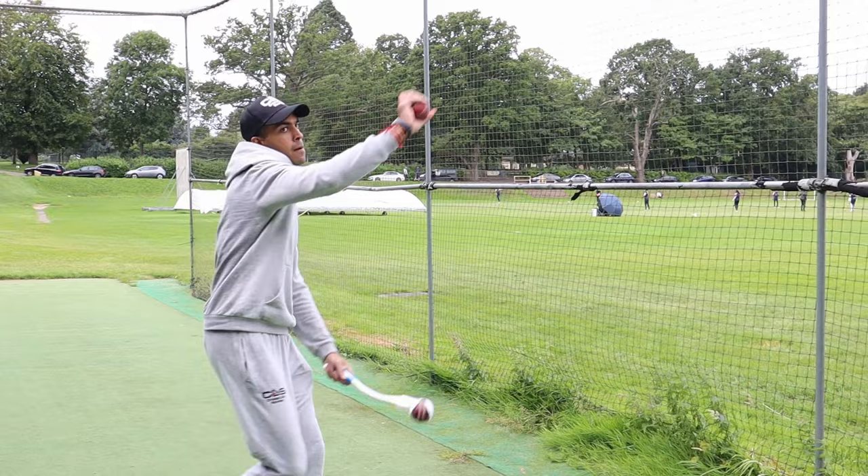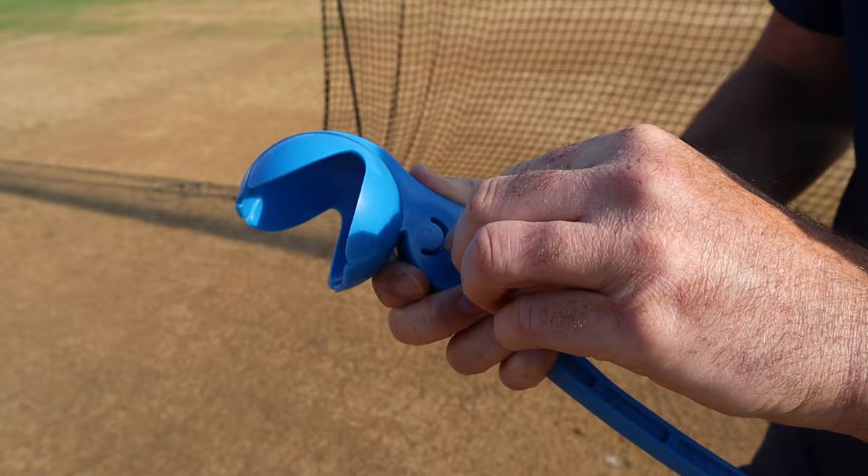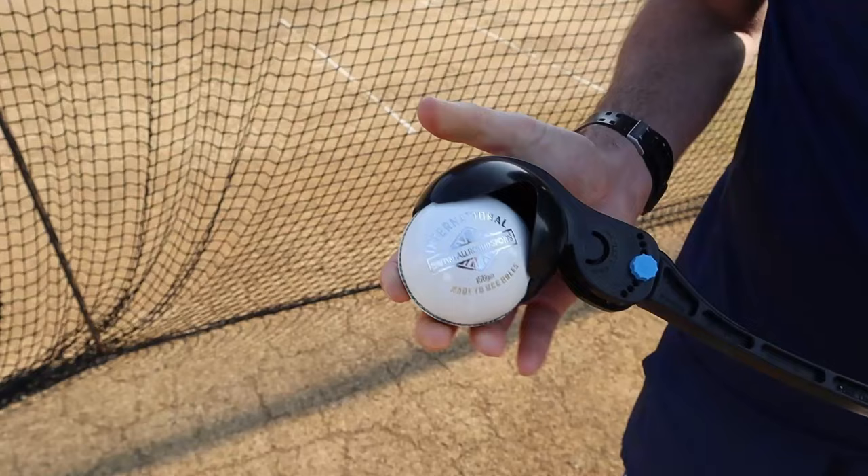What makes the Robo Arm unique from other sidearms is the adjustable head. Both speed and trajectory can be adjusted to suit your training needs.